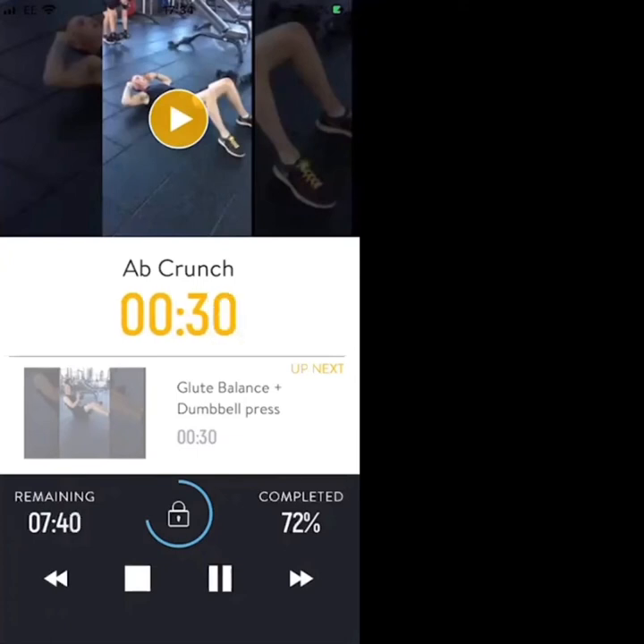We don't want fast reps — protect the lower back. Come up, squeeze for 3 seconds, go back down. 20 seconds. Next exercise once we finish this one is the glute balance and dumbbell press — 13 seconds of crunches, keep going.